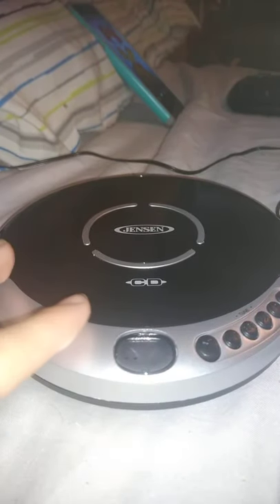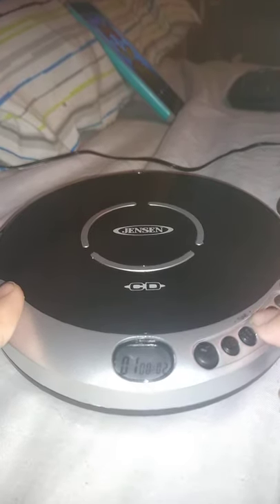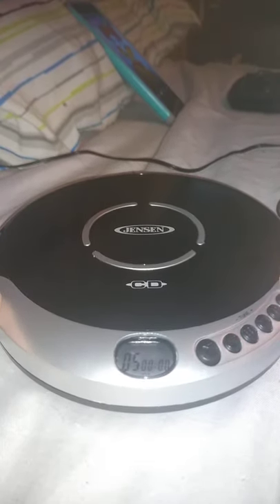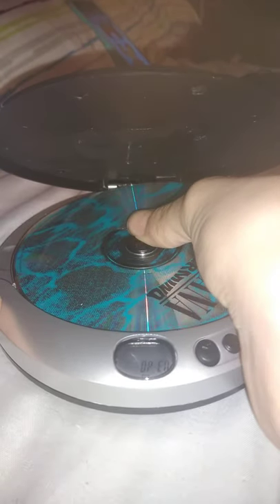Okay, so it's playing the music. So you can see the kinds of tracks. So there you go — it works.